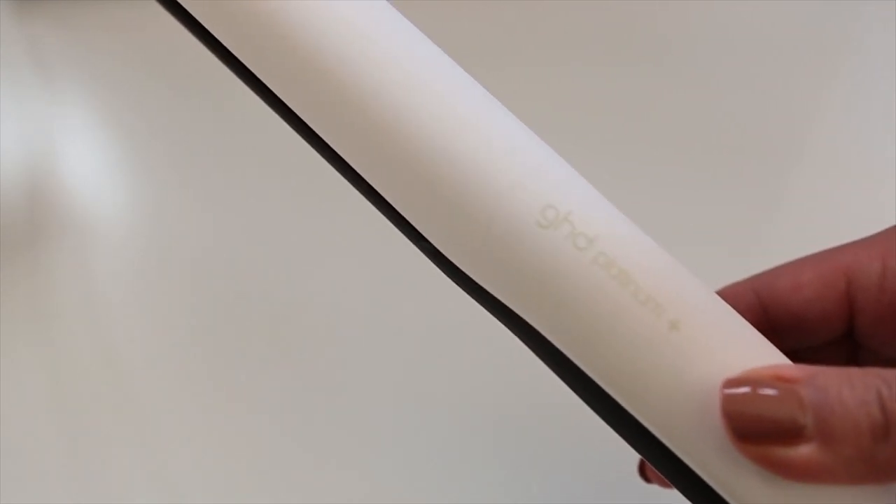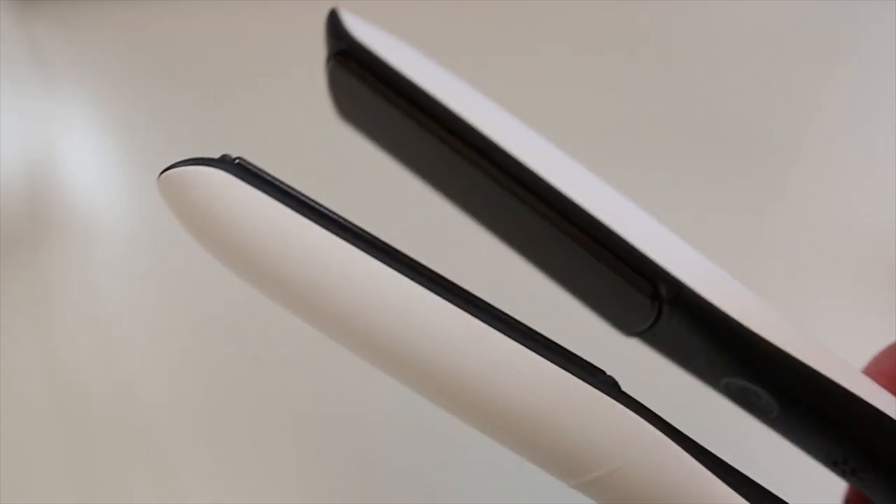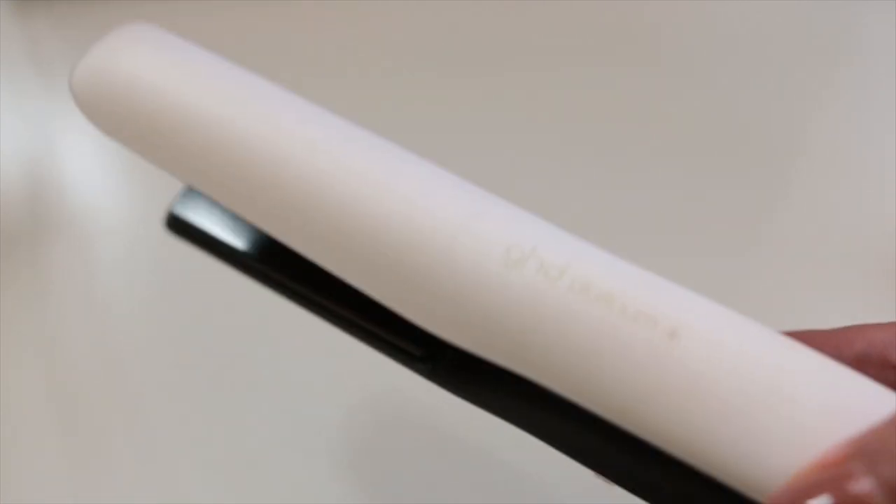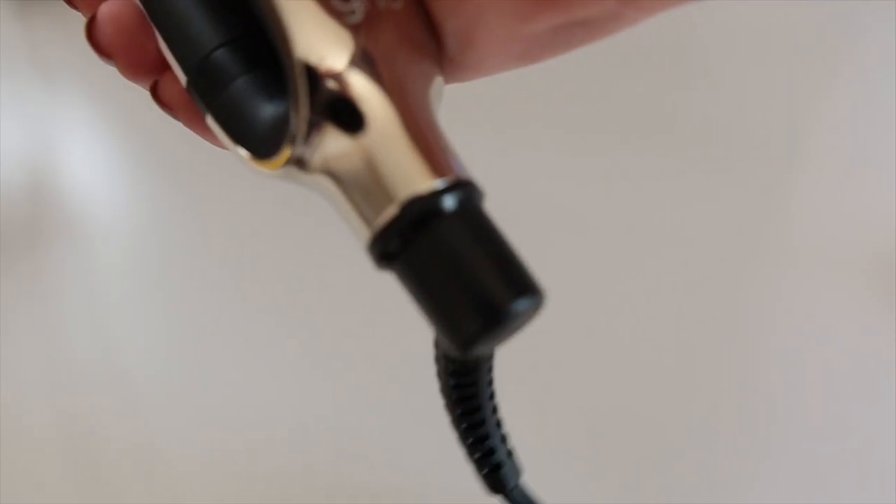The description of this flatiron is pretty lengthy, so I'm going to try to summarize it. This is supposed to be one of the healthiest flatirons for your hair. It has a special technology so that as it passes through each strand, the flatiron changes according to what your hair needs. For example, if your hair needs more heat or straightening, it might bump up to the highest heat setting, whereas if your hair doesn't need that much straightening — like if you're passing through a second time — it might adjust the heat to whatever that strand of hair needs.